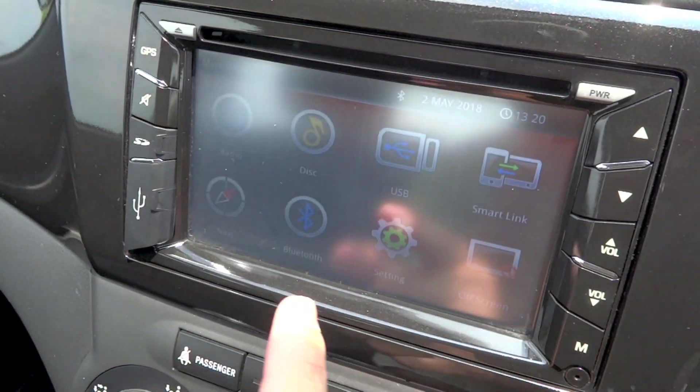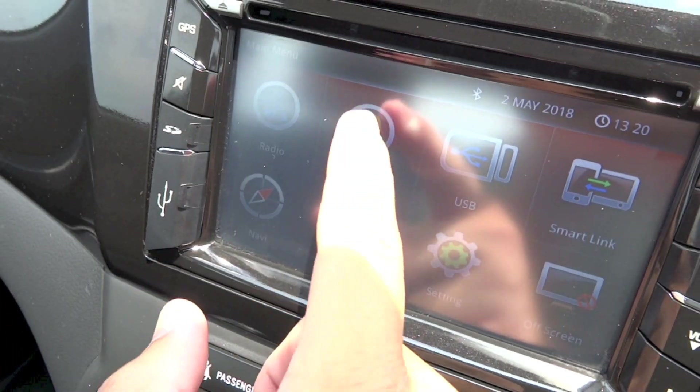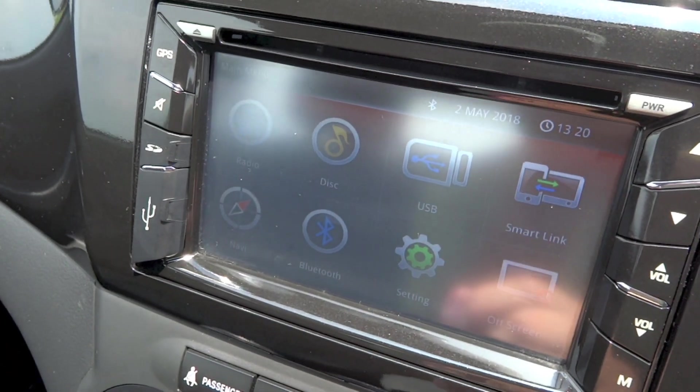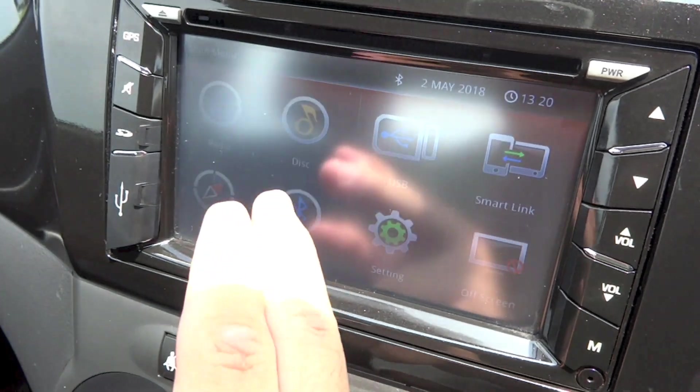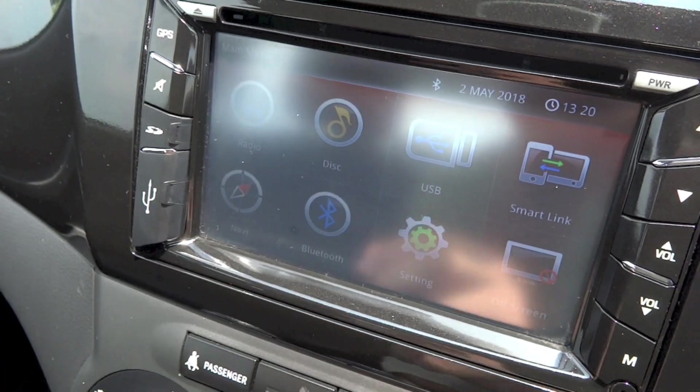In the main menu you can access FM, AM, CD, USB, smart link connection, turn off the display, bring up the settings menu, Bluetooth menu, and your navigation menu.